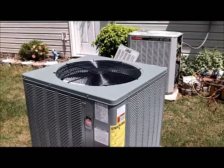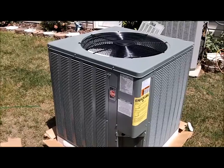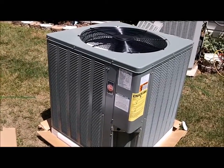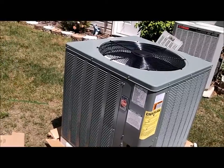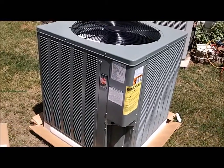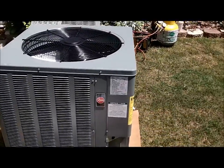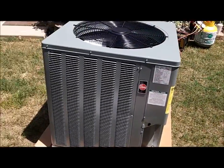So anyway, we are going to get the recovery machine, get the Freon recovered and get this one set in place. It's quite a bit bigger, so pretty soon we will have this Rheem started up and get it going.